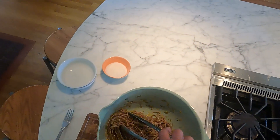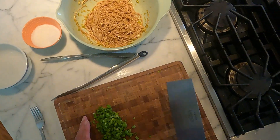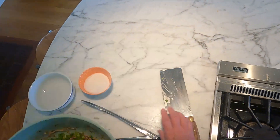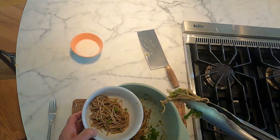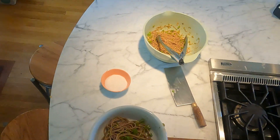So it's been 10 minutes. I'm just going to add the greens to the noodles, give it a toss, and give it a taste.